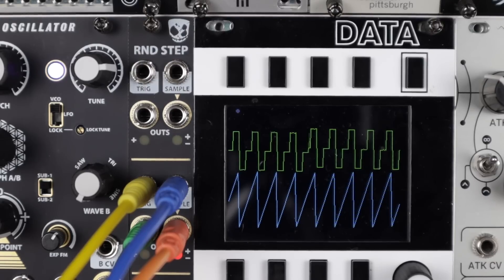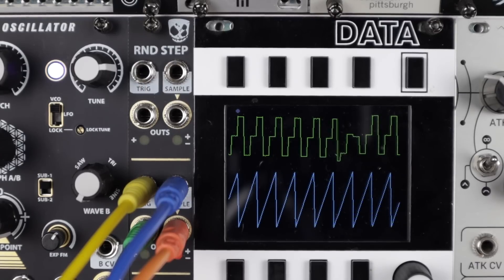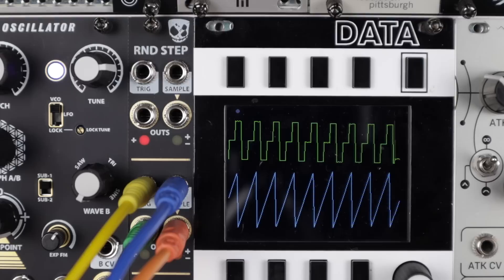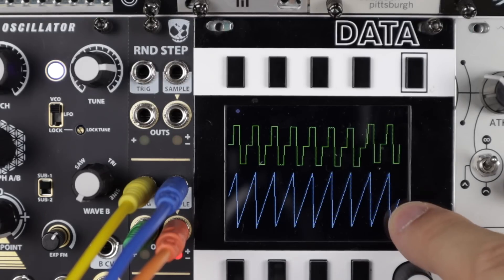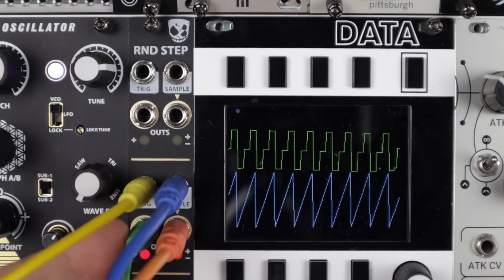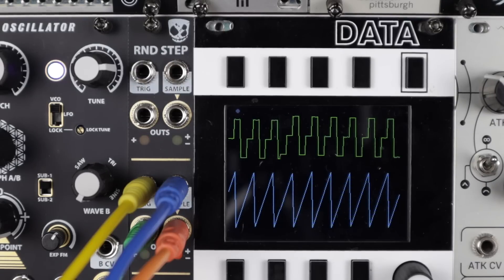Here we're going to look at sampling modulation — looping envelopes or LFOs — to build sequences. I stumbled upon just before recording, a happy accident in the ratio of how fast I'm triggering my sample and hold and the speed of this LFO. I'm sampling this LFO, the blue trace on the bottom of the scope data, that's going off to a quantizer giving me quantized pitch to my oscillator. The always random unipolar output is simply controlling a low pass filter. Let's just listen to this really beautiful pattern that this has created.